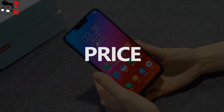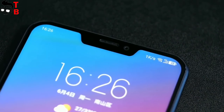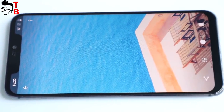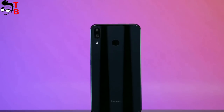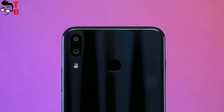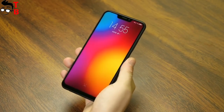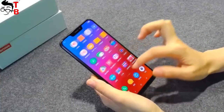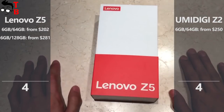Finally, the price. Both phones will go on sale in coming days, but we already know their prices. UMIDIGI Z2 comes in only one version with 6GB of RAM and 64GB of storage, and it will cost $300 — however, you can save $50 and pre-order it on GearBest for only $250, with the link in the description. As for Lenovo Z5, its official price starts from $202 for 6GB of RAM and 64GB of storage, or $281 for the 128GB model. Note that this is the official price and the real price may be higher, especially at the start of sales. Lenovo Z5 is cheaper, so it receives the last point.